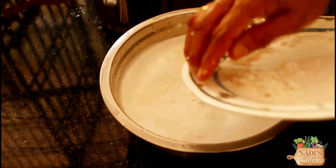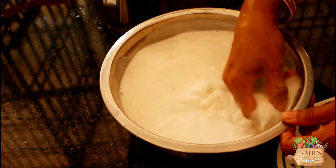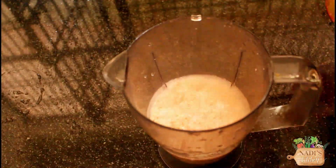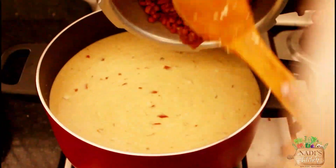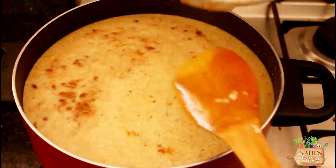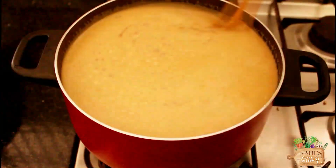Add 1 cup of thang to the top. Add the thang to the top in a medium flame. Add 2 tsp of thang to the top. Add 3 tsp of thang to the top.